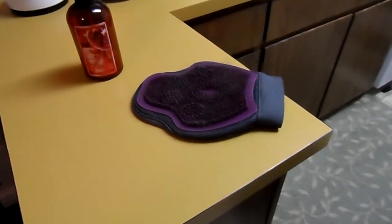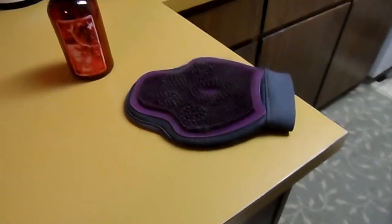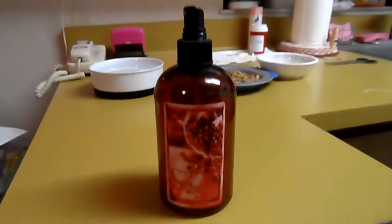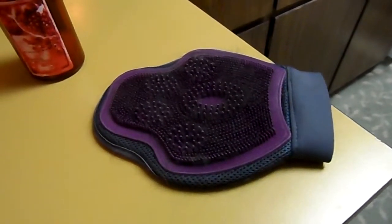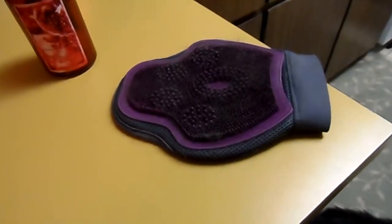Hey guys, it's Dana. I just wanted to show you these gloves — I'm sure you've seen them before — that you put on and brush dogs or cats with. You spray this Win Replenishing Mist on the glove, then spray the mist on Shadow's backside while she's standing up, right here, and then you brush her with the glove. She really loves it.